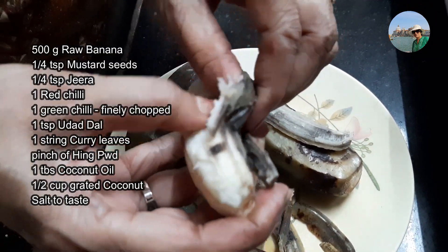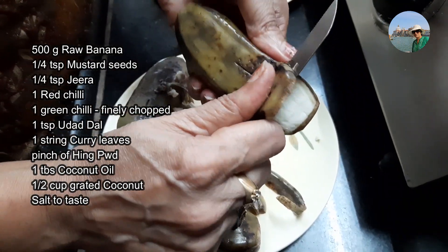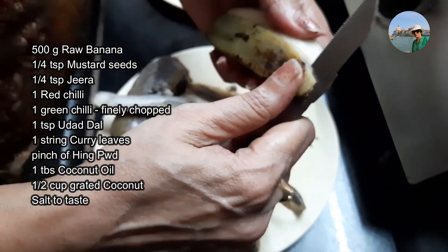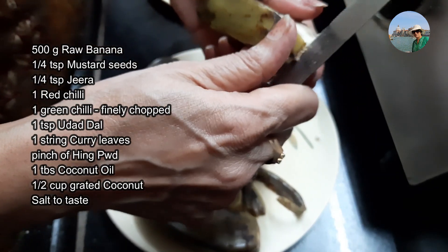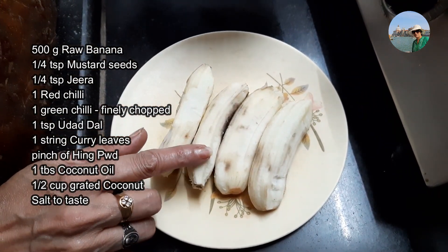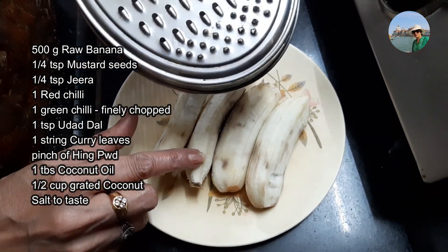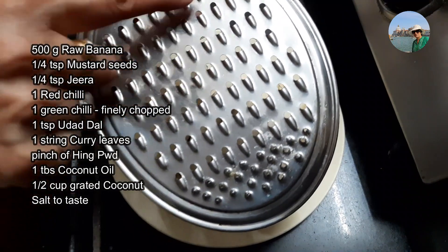We'll remove all the skin like this, peeling all four bananas. We can remove it using a knife also. I have removed the skin of the boiled raw banana. Now either you can grate this with a grater using the larger holes.